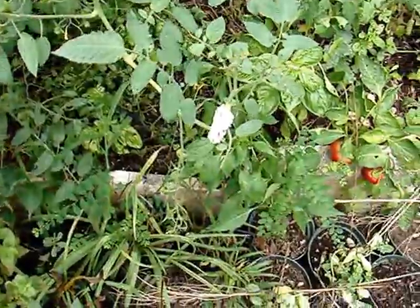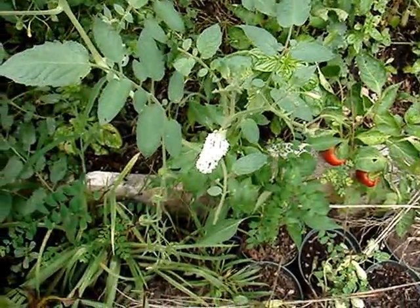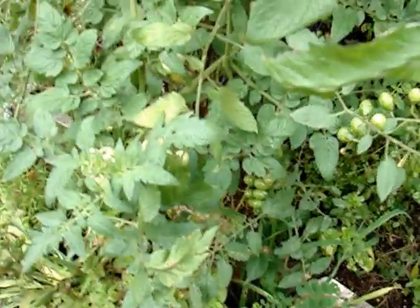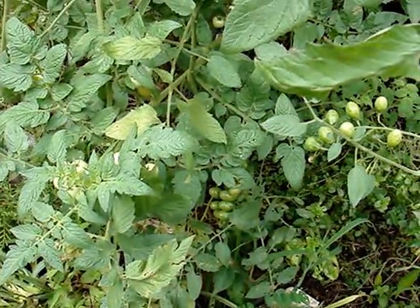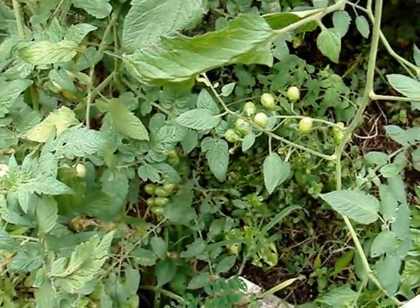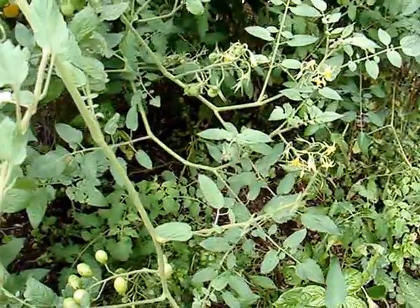Make sure you leave those guys alone. If you find one that's not parasitized, you want to squish it or feed it to your chickens. Chickens actually really like the hornworms. Alrighty, thanks for watching. Happy planting.